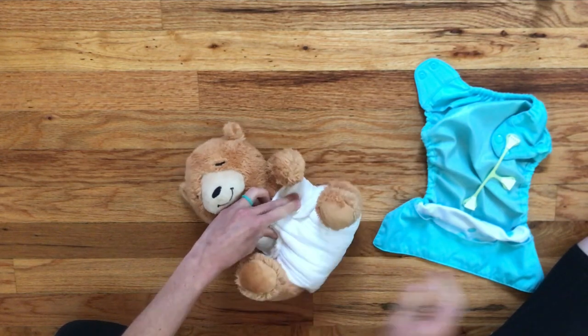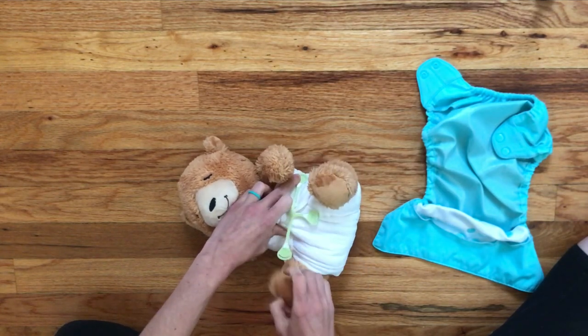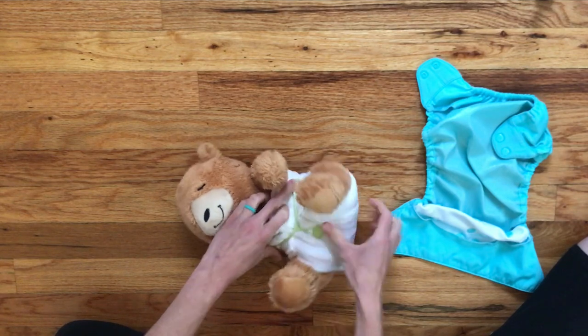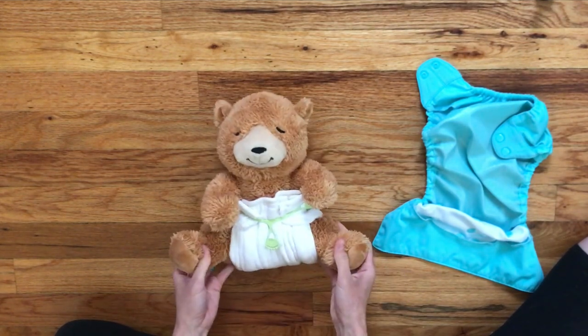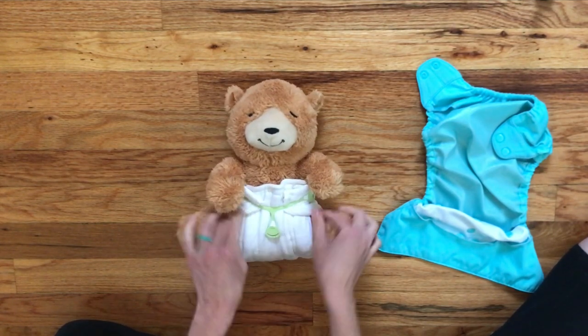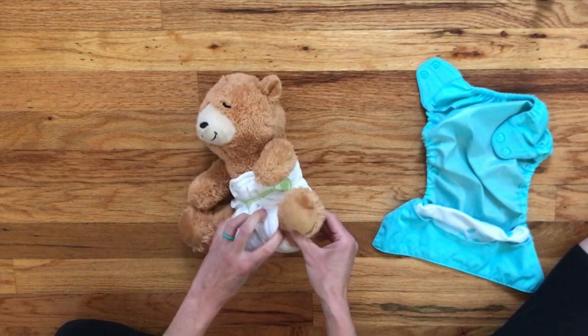Now we just have to secure the diaper and we can do that using either pins or a snappy. I'm using a snappy because that's what I have. You just pull all ends snug and it really does a great job of holding everything in place. I've really only needed one snappy for the entire diapering life of my daughter because we only did this folding technique for the first few months.